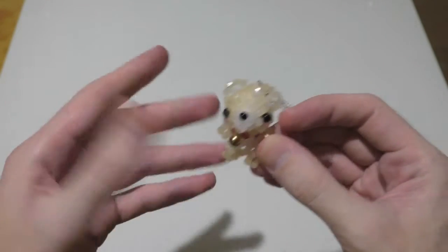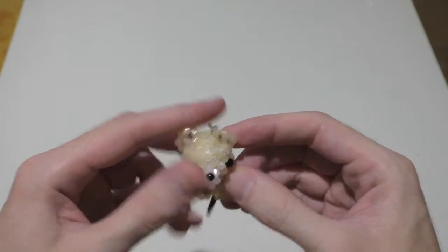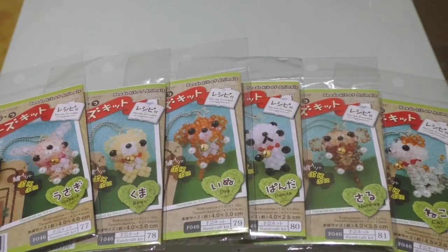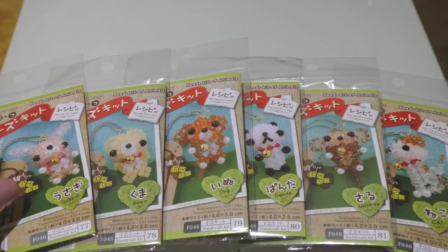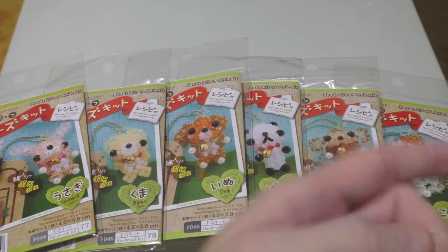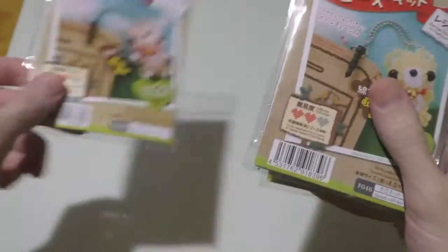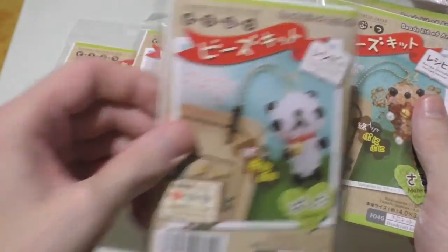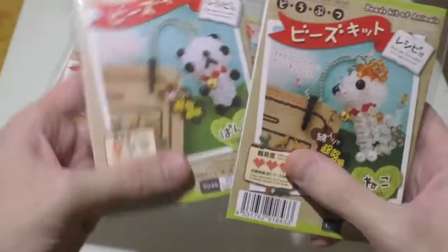Anyone who watched the video will know, last time I only had three of the six in the series, but I went shopping and I found them all. As you can see, a nice selection of animals. You've got your rabbit, your bear, dog, panda, monkey, and cat. Most of them are actually two-star difficulty. This is the only one-star difficulty, and this is the only three-star difficulty.